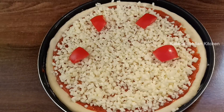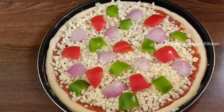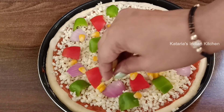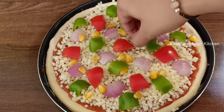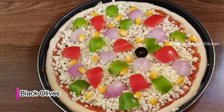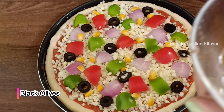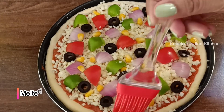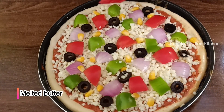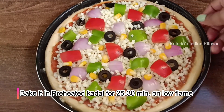You can add toppings as you like — spinach, paneer, or mushrooms. I also have some black olives. You can use green olives or black olives — they are a great topping on pizza. Now we will put butter on the sides so the crust will become soft and not hard.